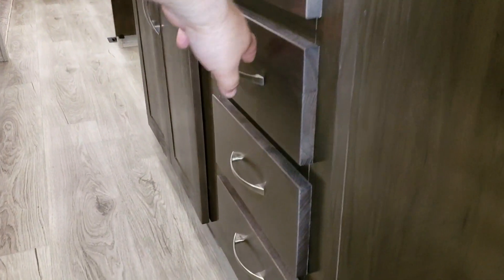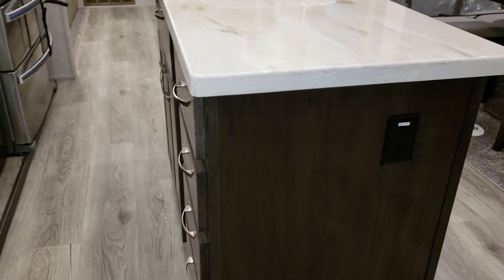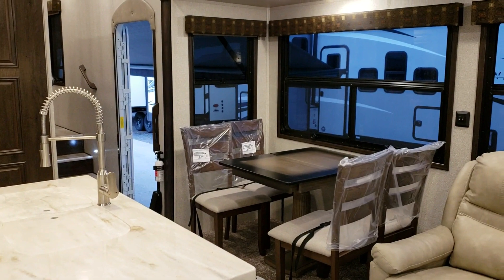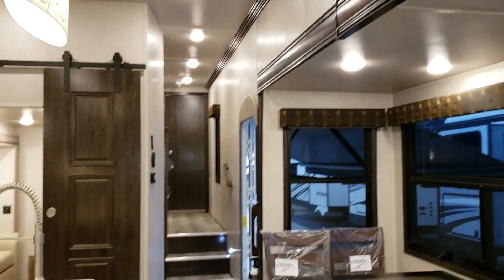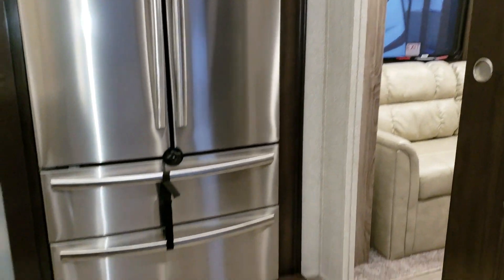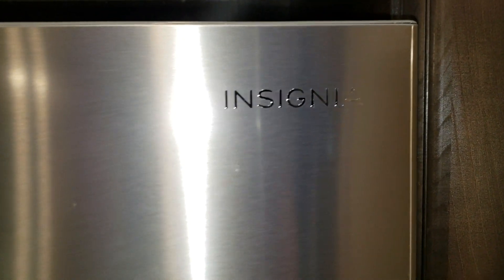Another nice feature is soft-close drawers — when they get so far they close themselves. There are solid surface countertops with an undermount stainless sink and a pull-out high-rise faucet, along with nice crown molding. The larger 20 cubic foot refrigerator has the freezer on the bottom with two pull-out drawers, and the refrigerator is on top with a little screen display.